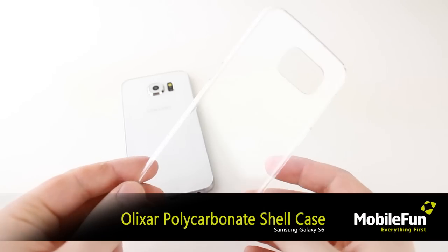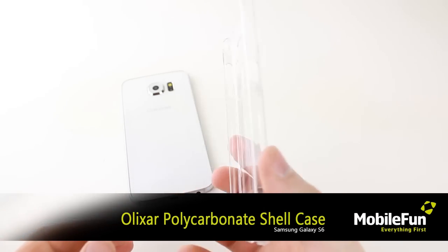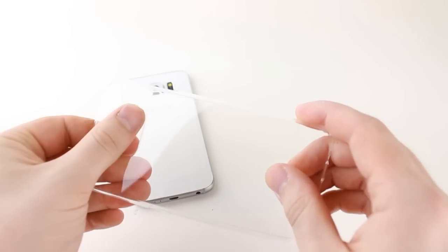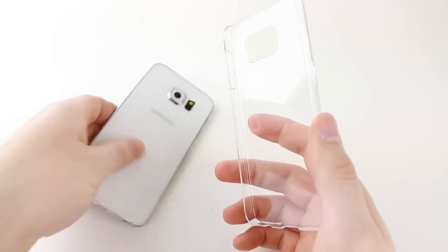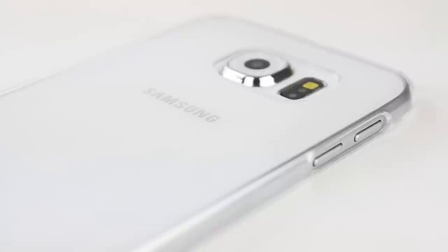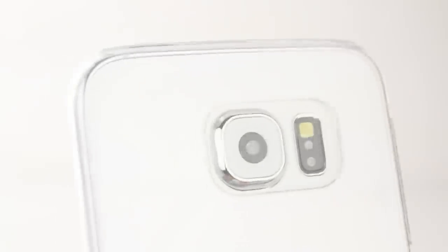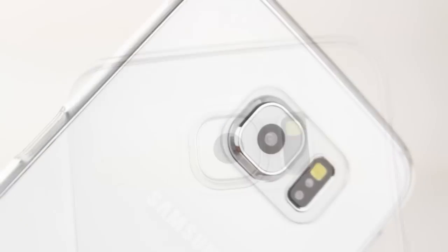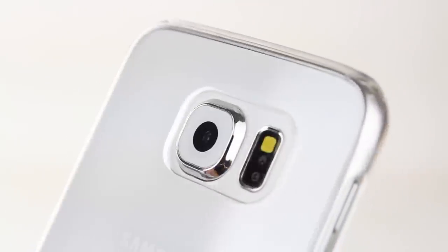Now we have the Elixir Polycarbonate Clear Case. This 100% clear slim shell case from Elixir equips your S6 with lightweight durable protection, which also showcases the S6's new stunning design perfectly. Made to measure, this case hugs your device snugly to give you one of the lightest and most slimline cases available today. Weighing only a few grams and measuring a few millimetres thick, this case is sure to keep your phone protected against general day to day use and keep it looking like a Samsung Galaxy S6.